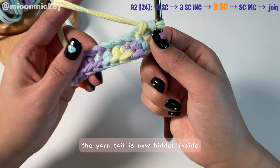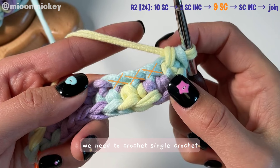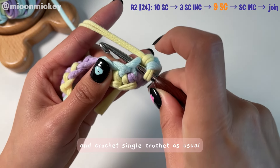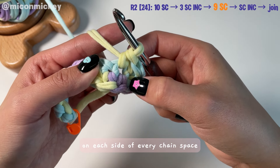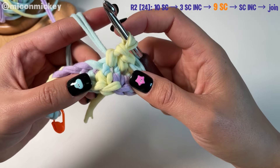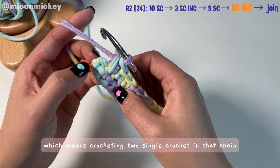As you can see, the yarn tail is now hidden inside. Moving on, let's start crocheting single crochets on the other side of the chain. You'll notice several X shapes formed by the crossed yarn — we need to crochet single crochets at the bottom of these X shapes. Insert your hook into the bottom of the X and crochet single crochet as usual. There should be one single crochet on each side of every chain space. Continue crocheting a total of nine single crochets, then make an increase in the last chain — crocheting two single crochets in that chain.